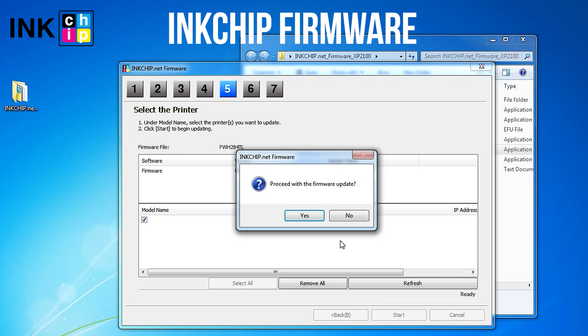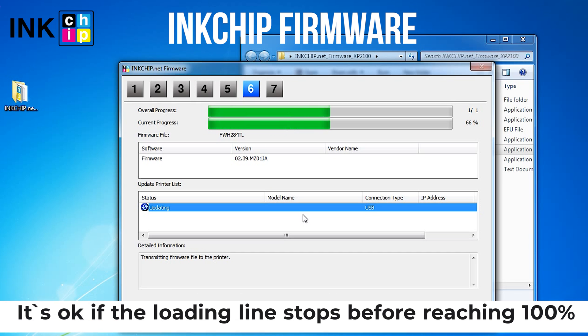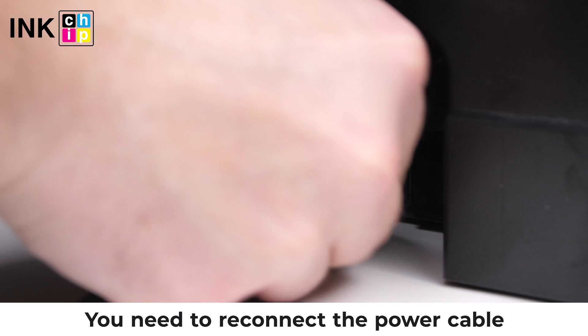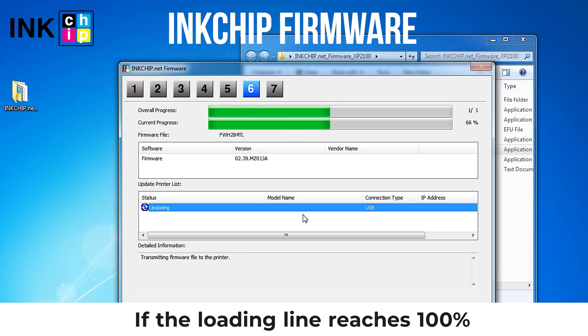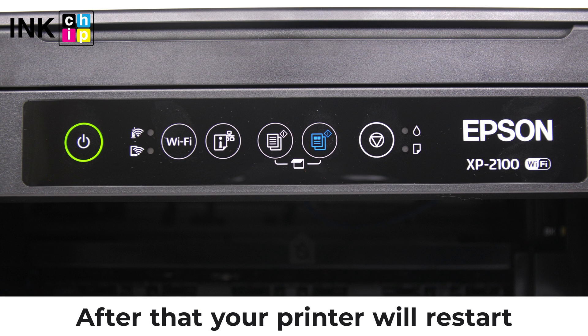Click the Start button, then click Yes. The firmware changing process will start. It's okay if the loading line stops before reaching 100% — you need to reconnect the power cable and turn the printer on with the power button. If the loading line reaches 100%, your printer will restart automatically.